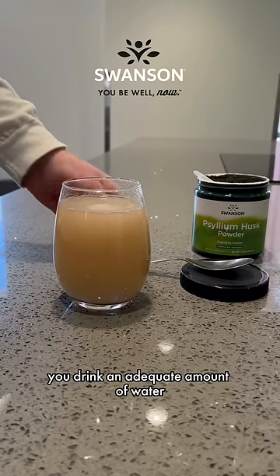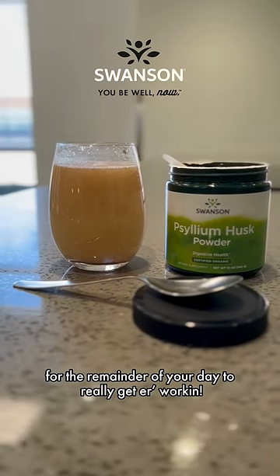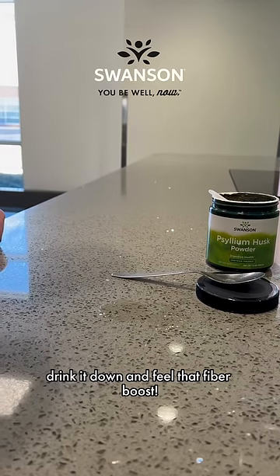It's also important to make sure you drink an adequate amount of water for the remainder of your day to really get it working. Once you're all mixed and good to go, drink it down and feel that fiber boost.